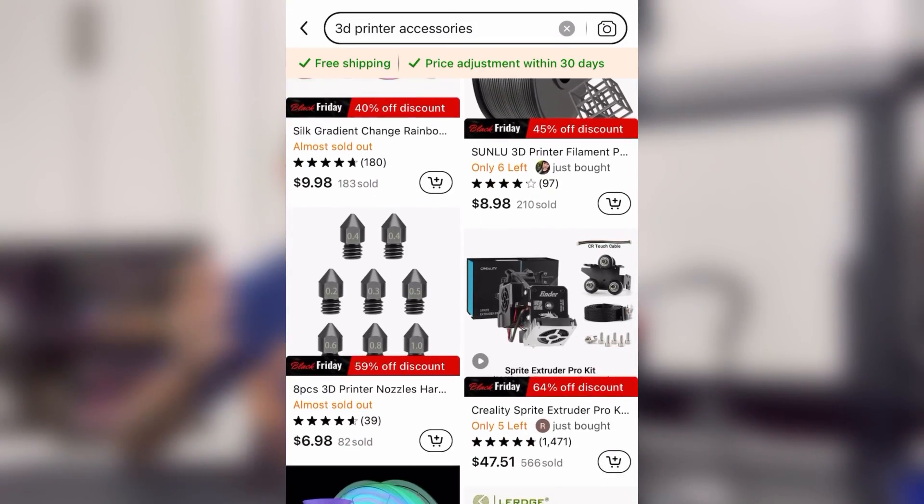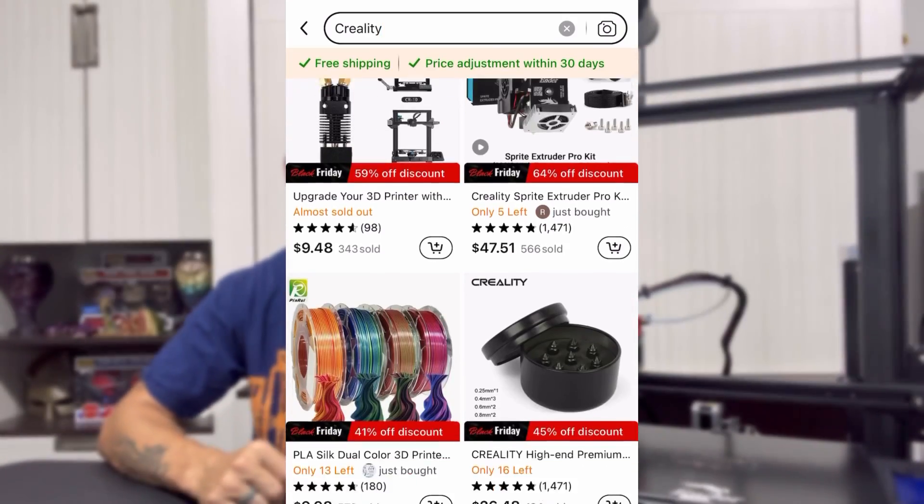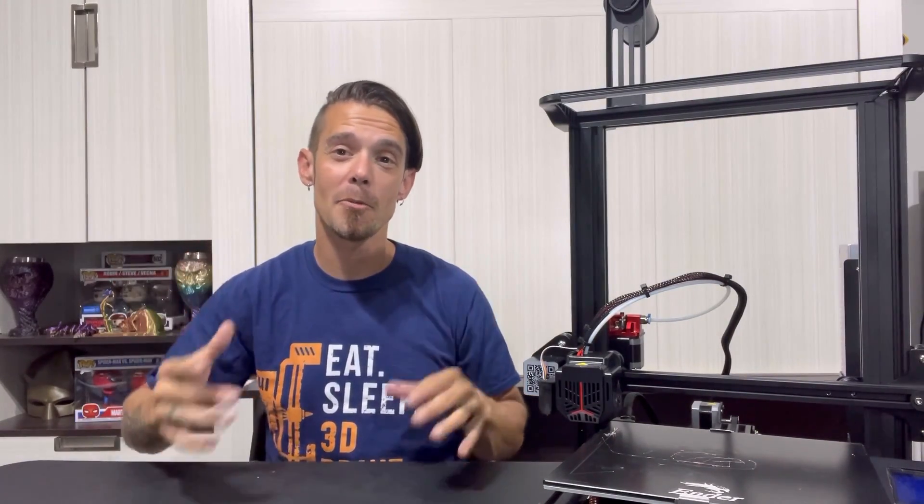Timu has a ton of upgrades for 3D printers. I was blown away by how many different upgrades they have available for a lot of the Ender and Creality printers. Some of the upgrades I've done in the past on my old printers, but some of the new ones I haven't tried — I can't wait to show you guys. Let's check out what upgrades we're going to be doing. I'll show you a quick rundown of the install and then give you my final thoughts on all the upgrades.